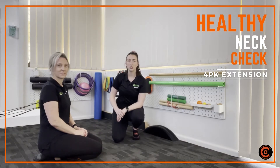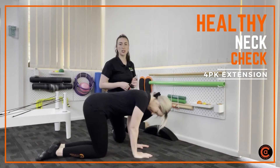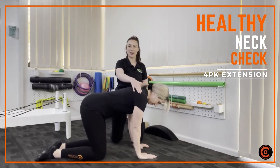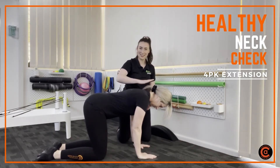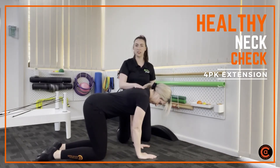We're going to test the strength through what we call your neck extensors. The position we're going to get into — Lauren's going to put herself into a four-point kneeling position. We're going to make sure that our wrists are directly under our shoulders. In terms of our neck position, we want our neck to be quite stacked, so we're going to lift Lauren's chin a little bit, keeping that chin tucked underneath. That should be her starting position.